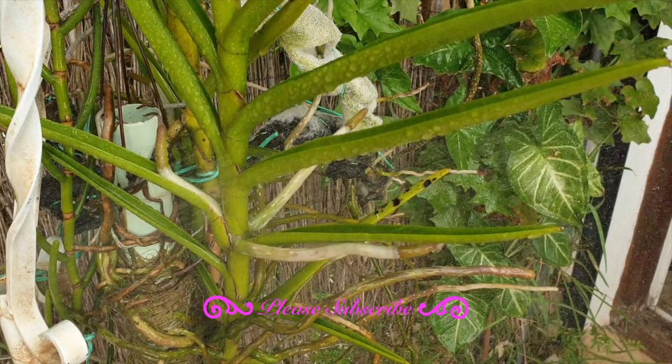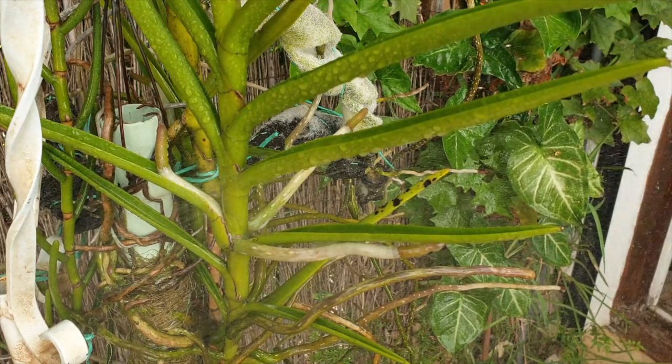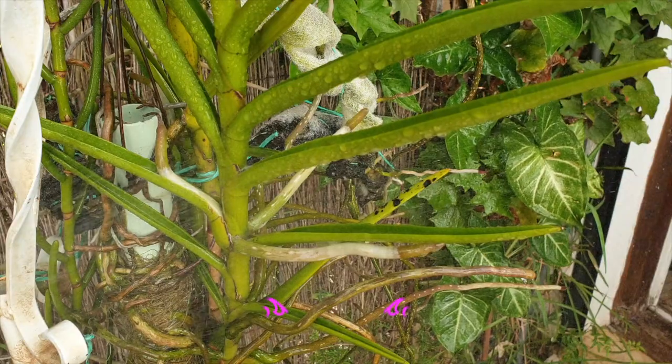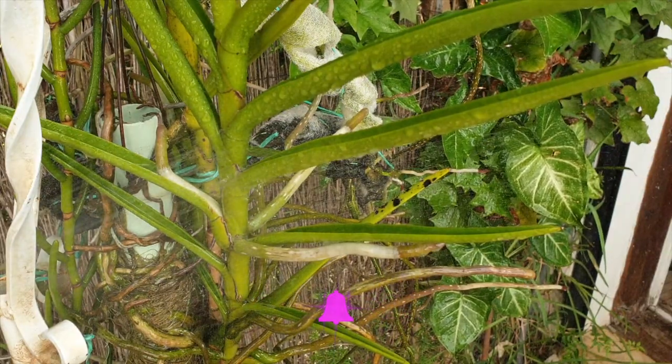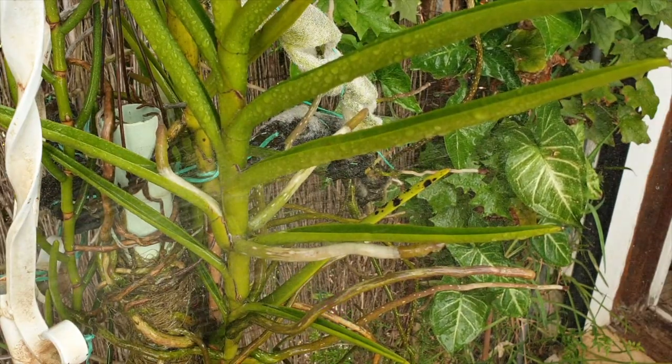There isn't a single orchid aficionado around that does not rejoice when they see new root tips, extending root growth on old roots or branching. So this video will go into the life cycle of the amazing structure that is an orchid root from beginning to end, if there is an end.